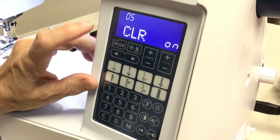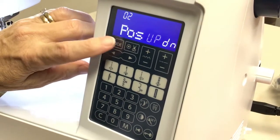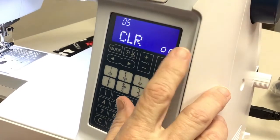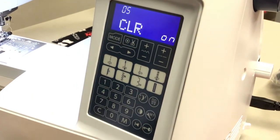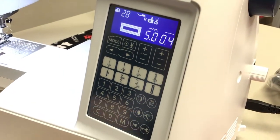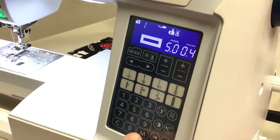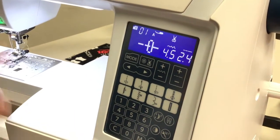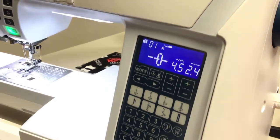The next one is clear — to clear what you've done. That's all of the settings. Now we're going to go back up to stitch one and the beginning of the utility stitches.